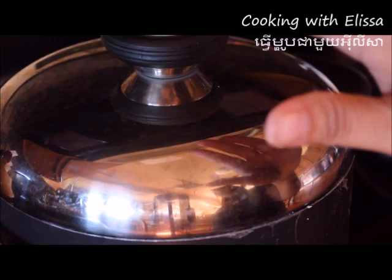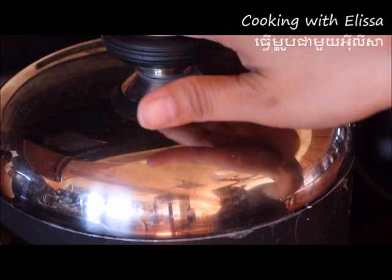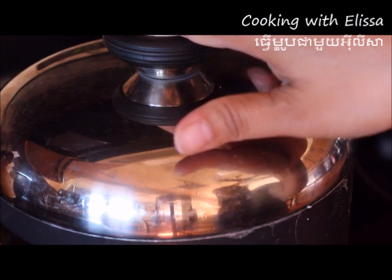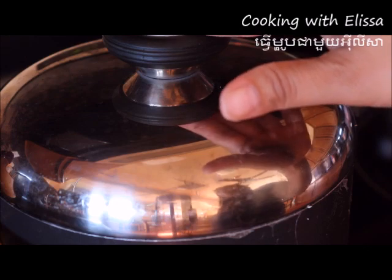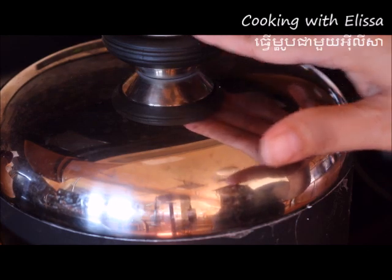So after you mix it, you're going to cover it and turn your heat to medium low. Then let it steam for about 5 more minutes and then it should be ready.